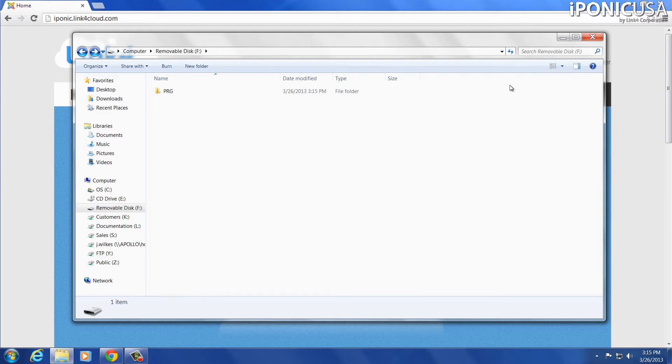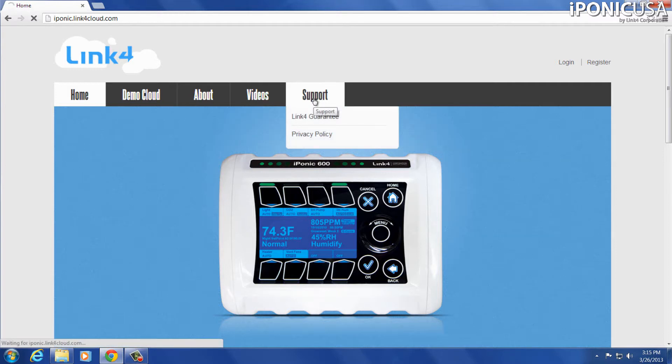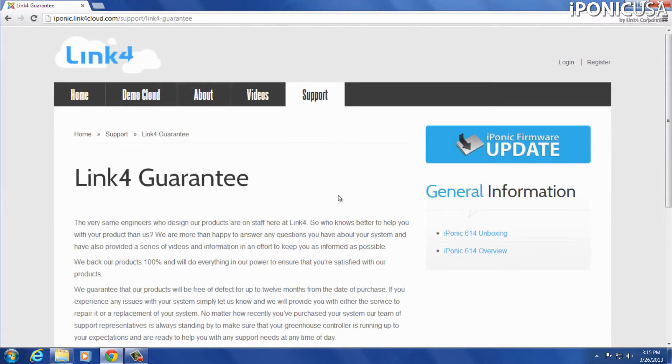Now that we've got this set up, I'm going to minimize this window. What you want to do is head on over to iPonic.link4cloud.com. You'll come up to this page. If I go to the support section, it's going to take me to a page where you'll see a big blue button that says iPonic firmware update. I'm going to click on that to download the file, and now that my file is downloaded, I'm going to open it up.